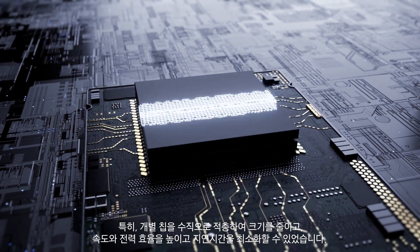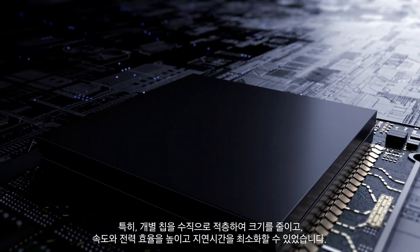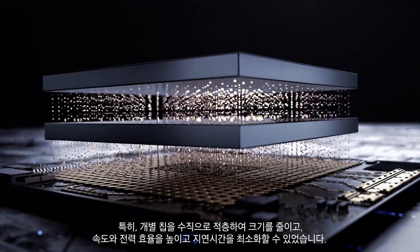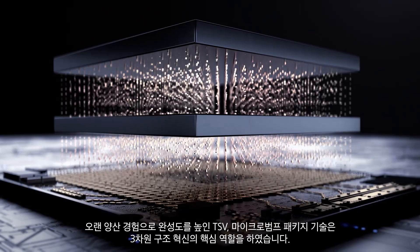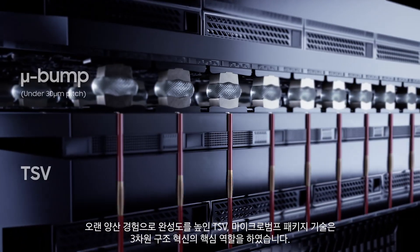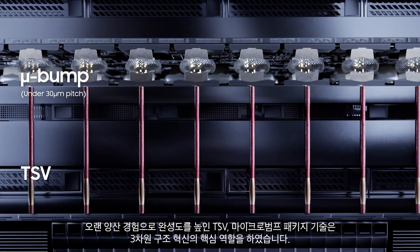Vertical stacking of functional dies enables significant leaps in speed, power efficiency, low latency, and small form factor. This new 3D innovation is completed through mature TSV technology with many years of mass production experience and micro bump.